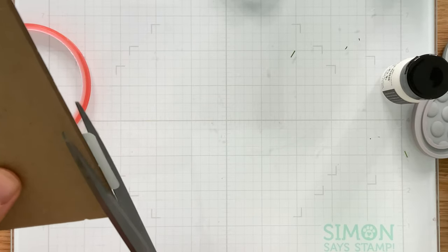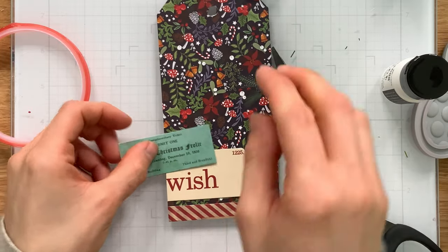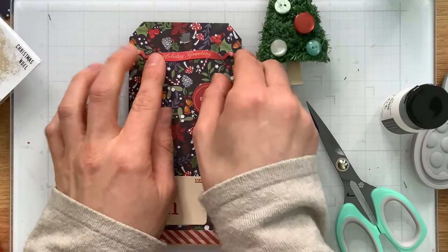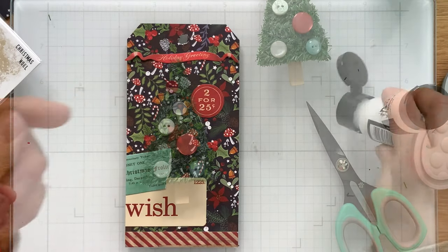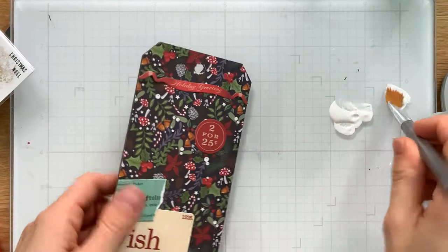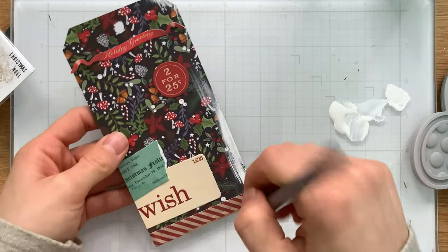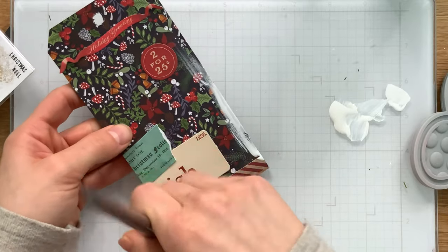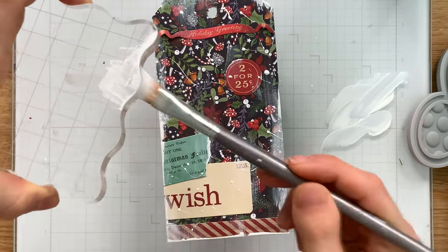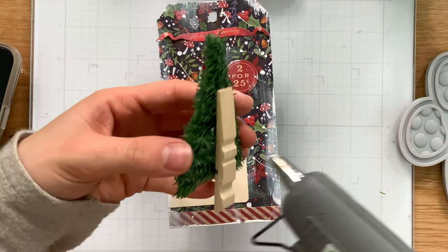I utilized some of the Christmas ephemera included in the kit to decorate my tag. The ephemera creates extra layers and the colors match so well with the patterned paper that everything works seamlessly together. I brought in some white picket fence distress paint and a dry paintbrush to create dry brush paint strokes around the edges of the tag. Then I used a clear block to create some splatters on top of the patterned paper to really accent that distressed feel.